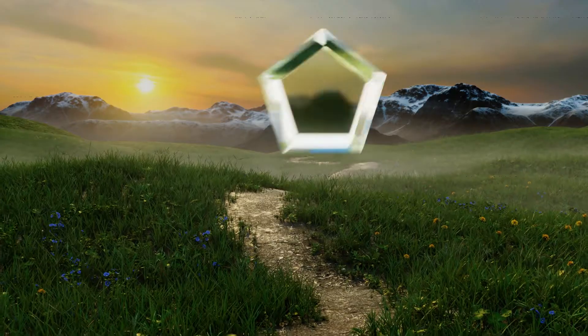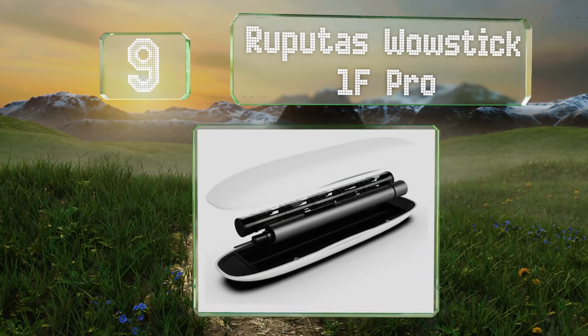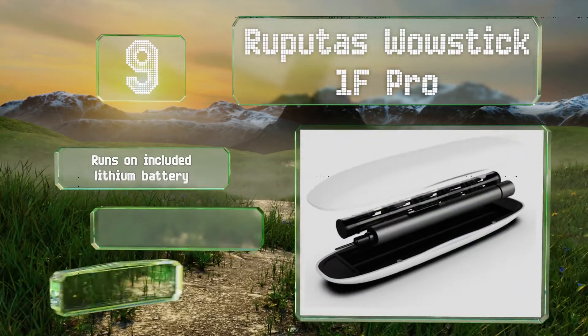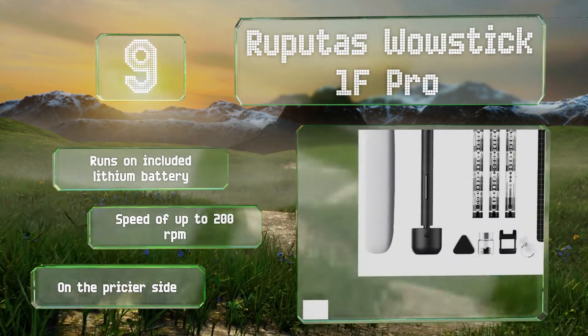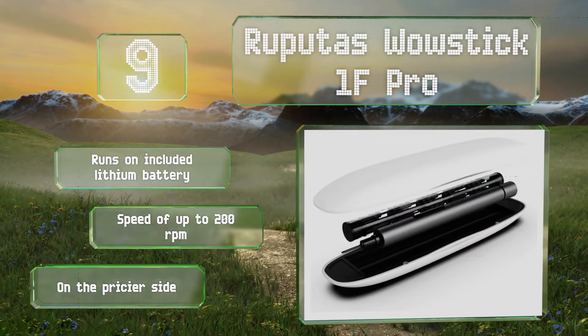At number 9, you might be able to save yourself some time and effort with the Raputas WowStick 1F Pro, an electric model with 56 bits, as well as a bright LED to illuminate your workspace. It has a slim aluminum alloy housing that's sleek and easy to hold. It runs on the included lithium battery with a speed of up to 200 rpm, but it is on the pricey side.